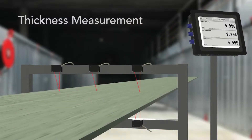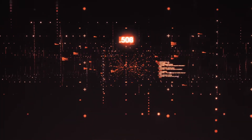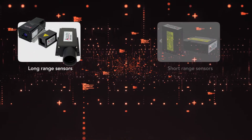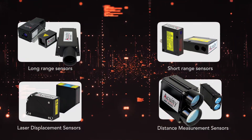Hi, this is Sarah Maywald for Acuity Laser. Laser measurement sensors can be a game changer for many applications. Our sensors can give you fast, accurate, reliable measurements, but they require a device to take that data and make it useful. Integrating our sensors into a PLC or coding your own software is a great way to do that, but this takes substantial resources and time.